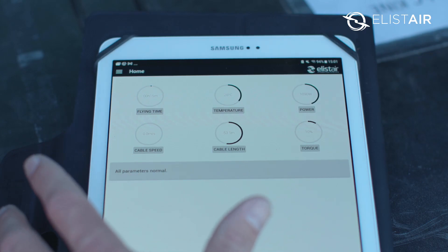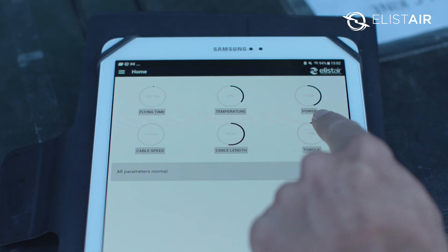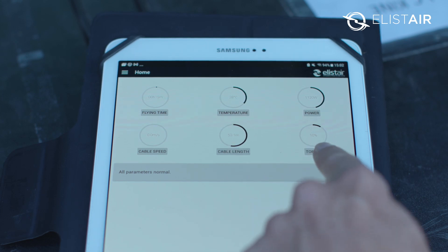The T-Monitor app allows us to safely monitor our flights and gives us information such as the flying time, the temperature of the tether station, how much power we're using, how much cable speed we're pulling the tether out at, the length of the tether that's deployed, and how much torque we have applied.